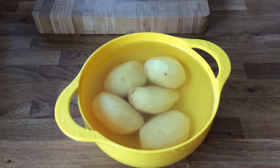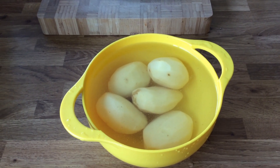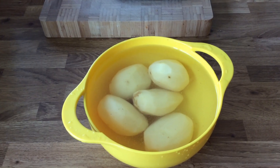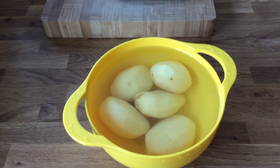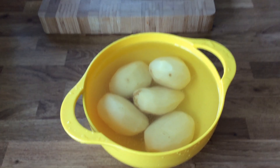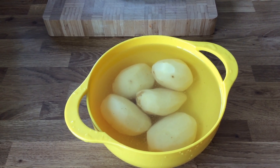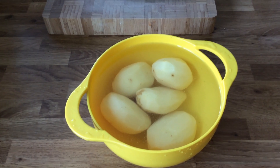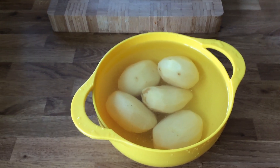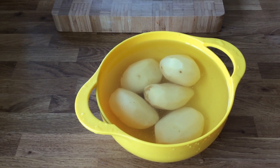Here are the peeled potatoes. You can prepare them a couple of hours in advance and leave them to soak in water. We have tried doing them the evening before, but we found they take on too much water and don't taste quite as nice. I recommend doing it two or three hours before and leaving them in water.